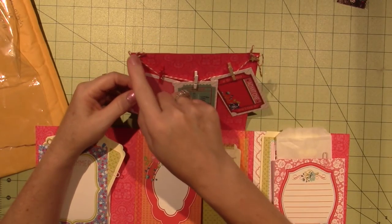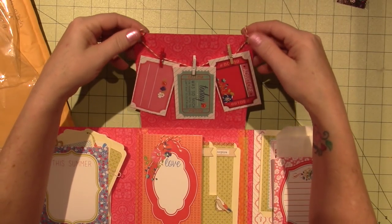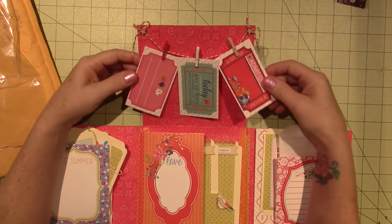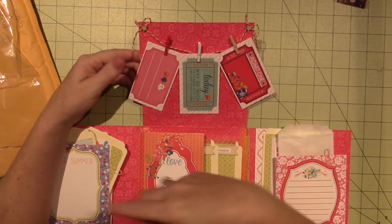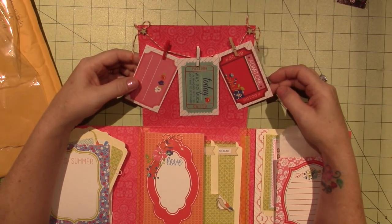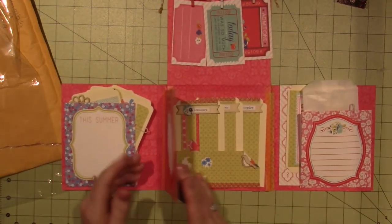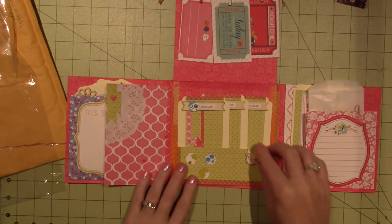These little tags are on like a clothesline — there's just twine up here with little stars glued on. And the little clothespins — did I call them paper clips? Ugh, my brain. This is super cute, Audrey, I just love it. And then there's another little flip spot with the doily again and the epoxy hearts.